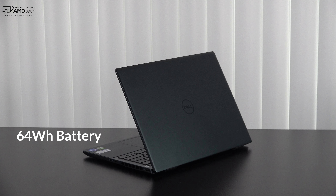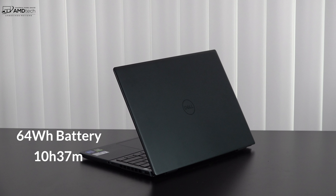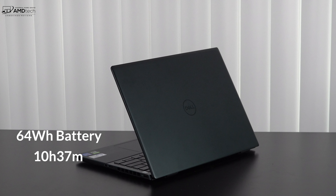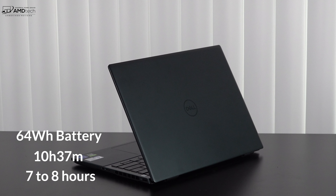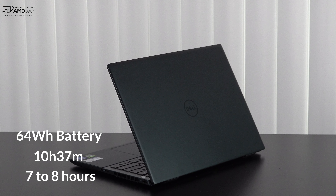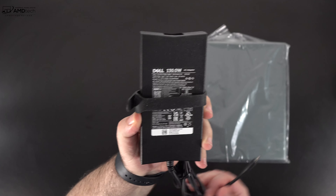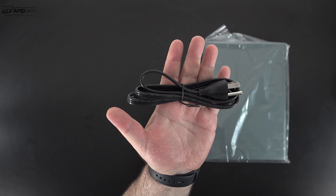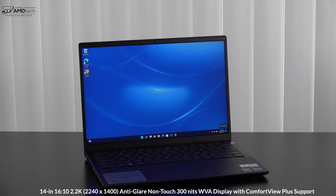The 64-watt-hour battery achieved 10 hours and 37 minutes on my continuous web-surfing test over Wi-Fi at 150 nits. In real-world mixed usage, expect around 7 to 8 hours depending on your workload. It takes about 1 hour and 45 minutes to fully charge using the included 130-watt barrel-pin connector adapter.